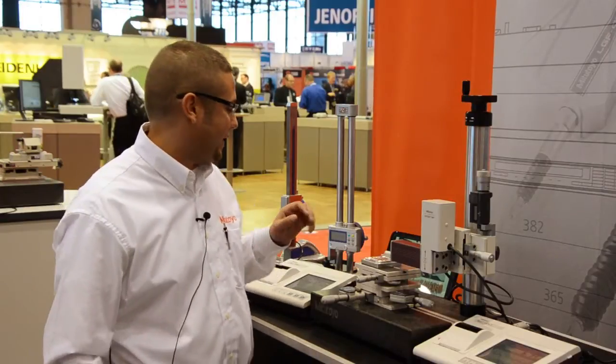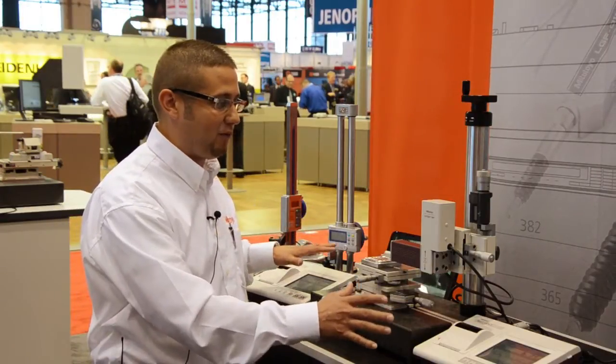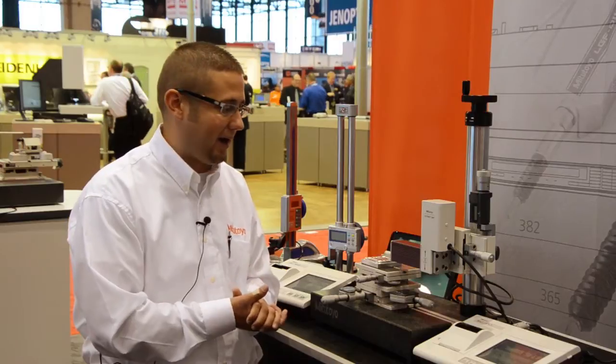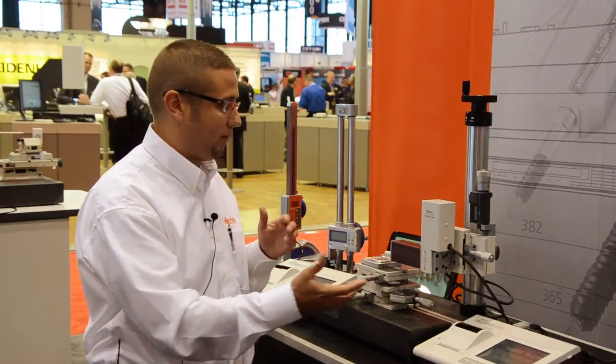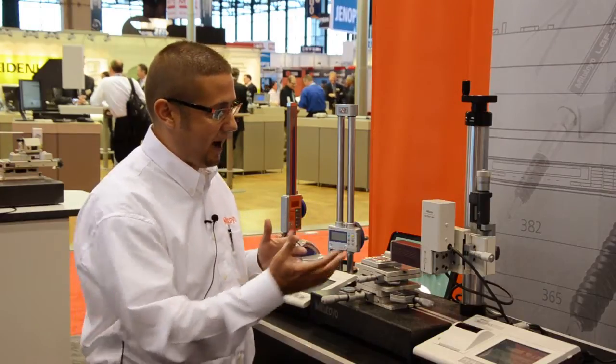Along with that, we also have the ability to hook both of these units into free software that you can download from our website at www.mitutoyo.com. Connect via USB, drive the units, and produce nice high-quality reports.